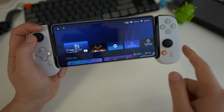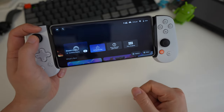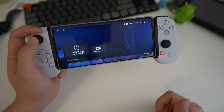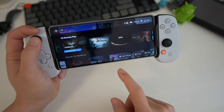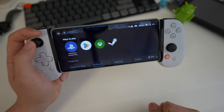The Backbone app picks up all the compatible games and apps you have installed on the phone. I have the PlayStation app, Diablo Immortal, Steam Link, and PS Remote Play. There are a lot of other compatible titles you can download from the Play Store, and of course you have all your cloud gaming options here as well.